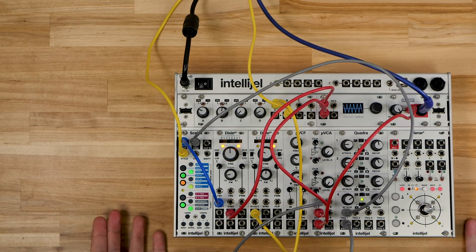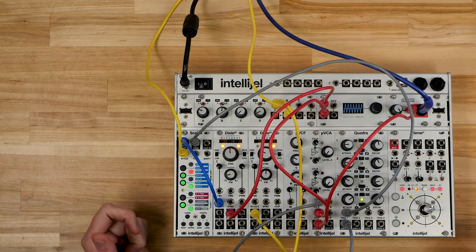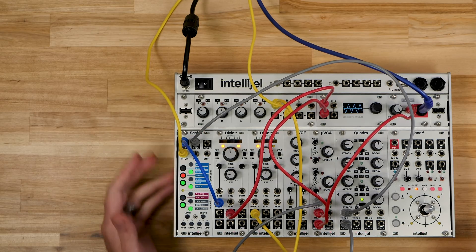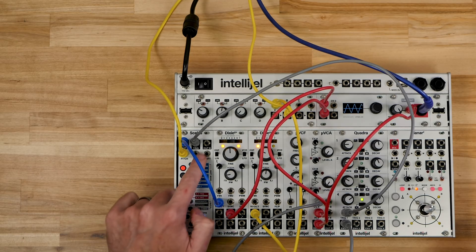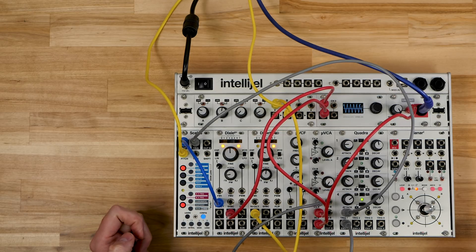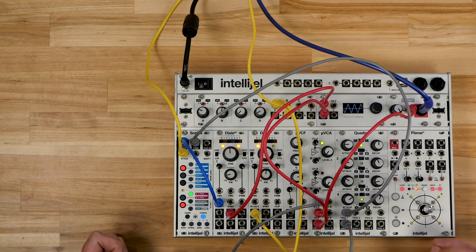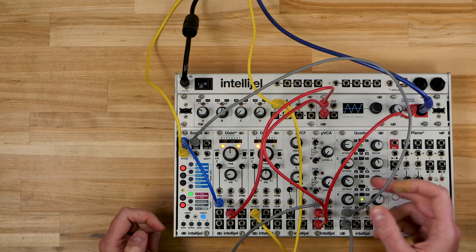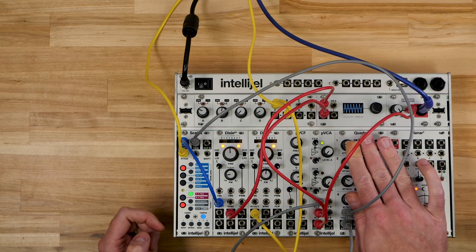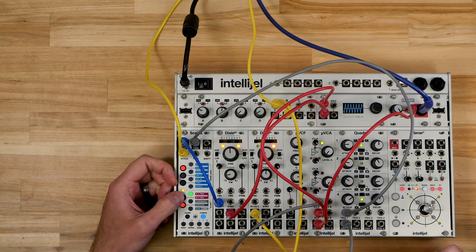You'll notice nothing's happening right now, but Scales is still cycling through a series of notes. In order to get the trigger output working, we go into the config menu, which lets you access all the parameters on the right-hand side. What we want is A Trig. So now whenever the note changes at A, it's sending a trigger to control Quadra. You can do that with B as well.